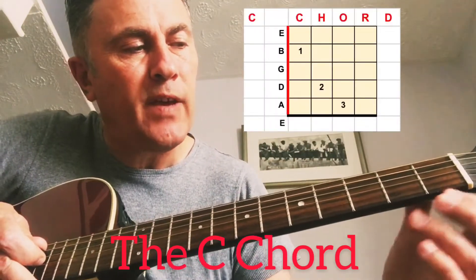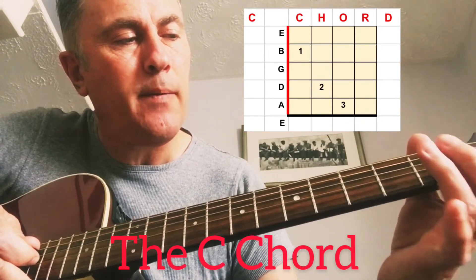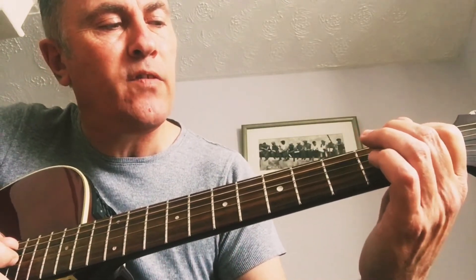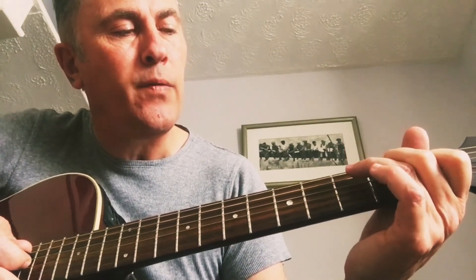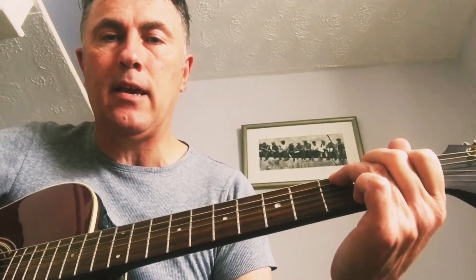When you're playing that cleanly and nicely, not muting any strings, you can then change to your C chord. The first finger goes on the B string — the second string from the bottom — on the first fret. Your second finger goes on the second fret of the third string down, and your third finger on the third fret of the second string down. So you've got G and C.